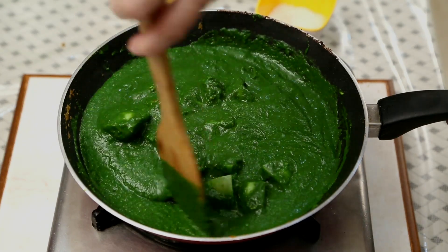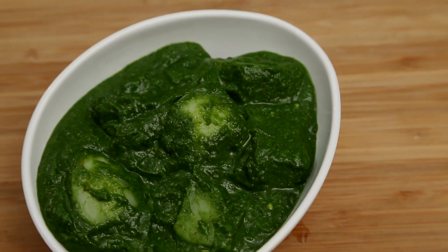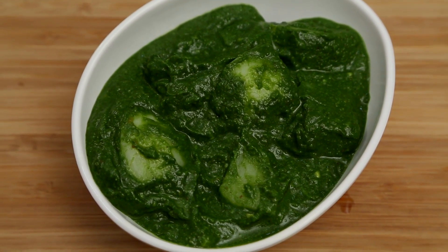And the Alu Palak is ready. There are 2 tips to keep this Gravy nice and green: Don't cook the Gravy for very long — make sure your Tomatoes, Onions and everything is well cooked before that. Also, don't cover it after you finish cooking, because once you cover the Gravy while it's hot, it's going to change colour immediately. This is a healthy combination of Spinach and Potatoes — I'm sure the kids will love it too. Do try it at home and subscribe to Rajshri Food.